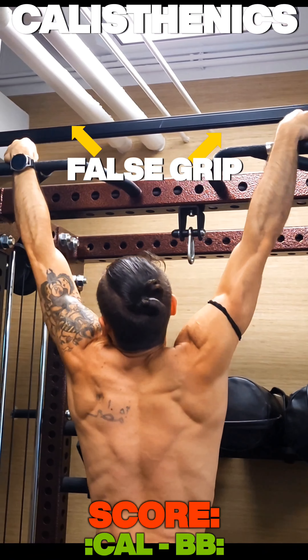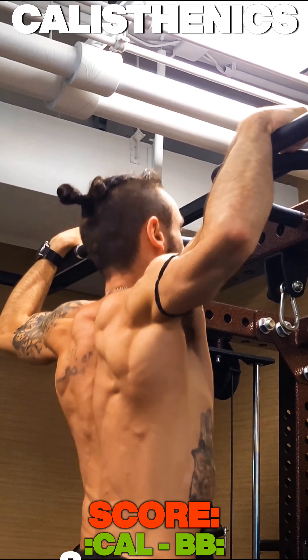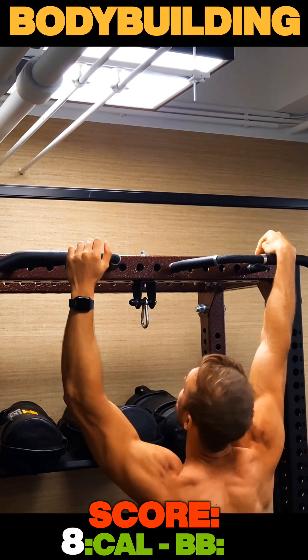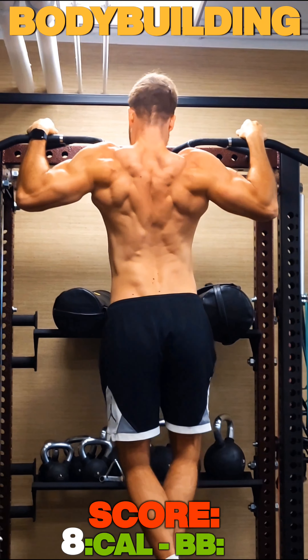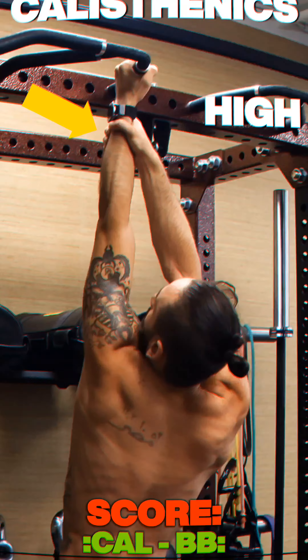We've got false grip pull-ups, which are hard — hard latissimus and upper arm dominant exercises. We're going to need a lot of grip strength and a lot of latissimus control, which is why we did two of them.